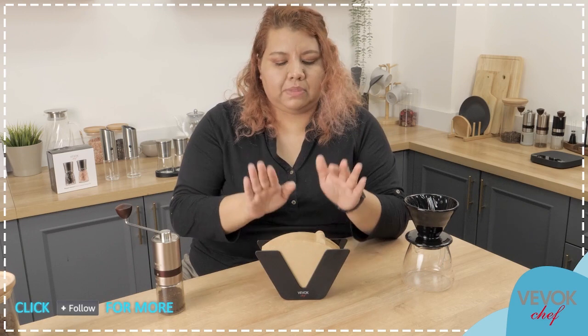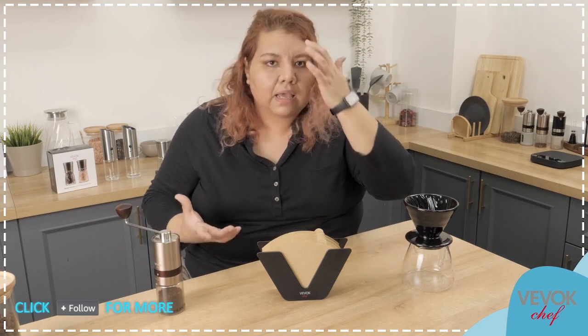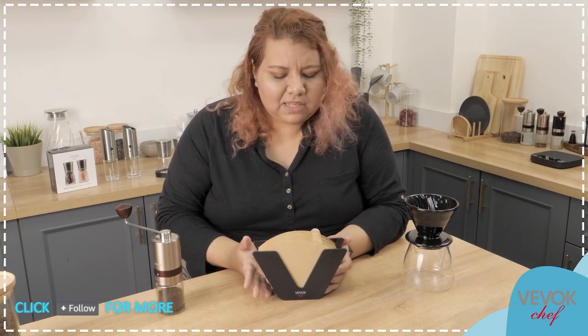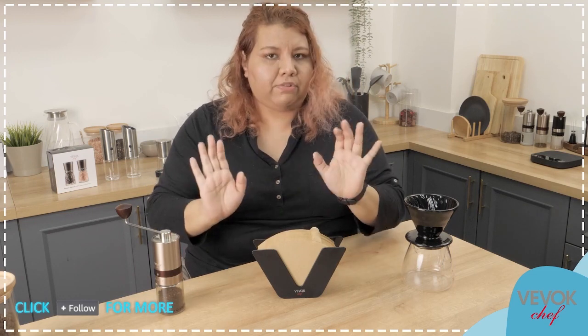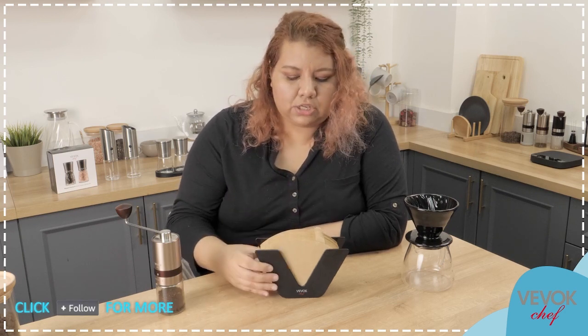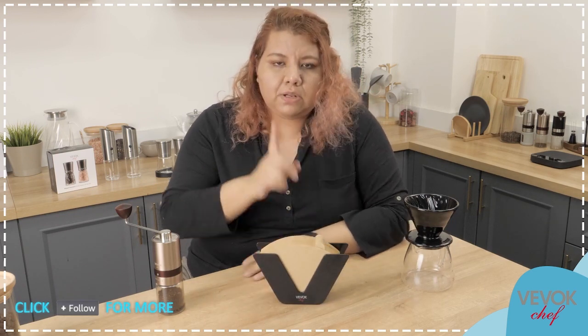Our next step in going from coffee beans to pour over coffee is our filters. Here I have this little product — it's actually something that we introduced not long ago — Vivocchef's own filter holder. Why do I need a filter holder? Isn't it just okay to have them in your bag or in your drawer? Yes, it's okay, you can — but why would you? Isn't it just so much better to have them on your counter? They just look amazing. You can have them in your own coffee bar. They are perfect in place, and it's not only display — it's a way of organizing.